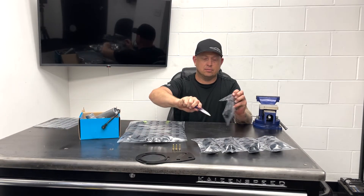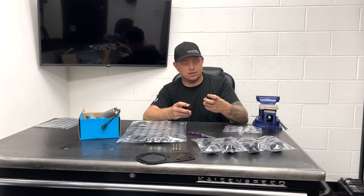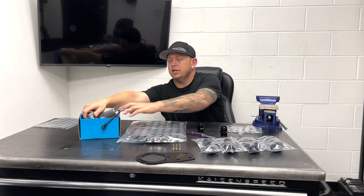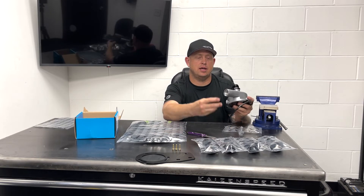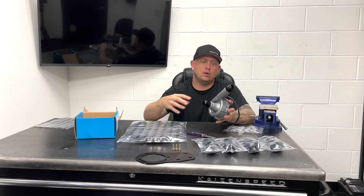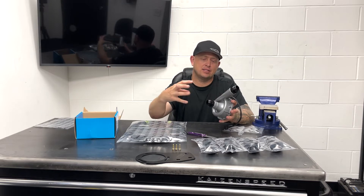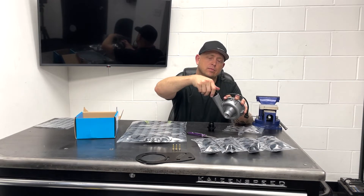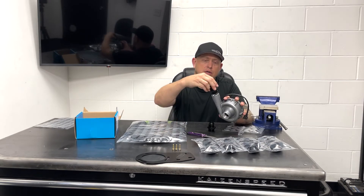You've got two dash-16 fittings branded with the KS Tuned logo, which thread right into the water pump inlet and outlet. Alternatively, we have another part number for this electric water pump kit without the AN fittings, where you can just slide a one-and-a-quarter inch radiator hose — the standard radiator hose size — right over the inlet and outlet, which have a nice little barb on them. So you can choose whether to run a regular radiator hose or dash-16 AN fittings.